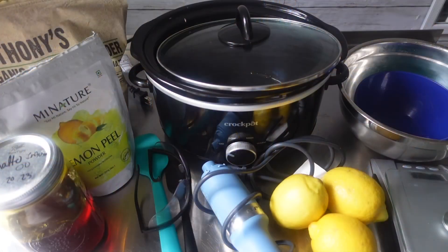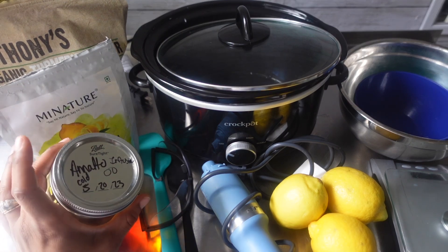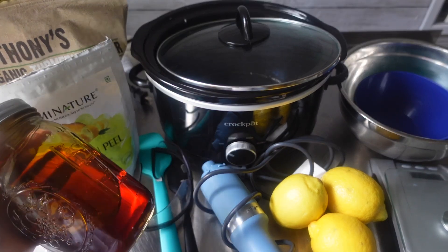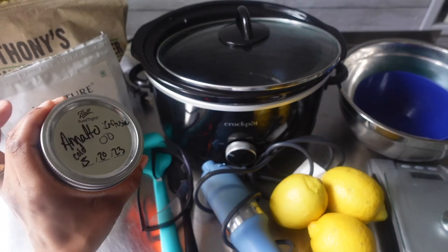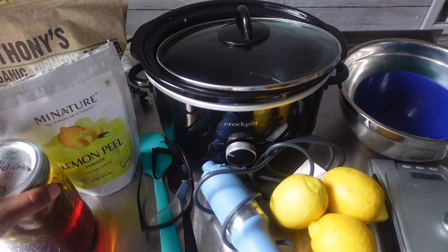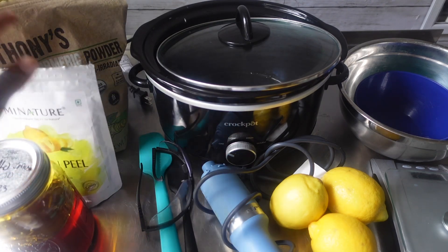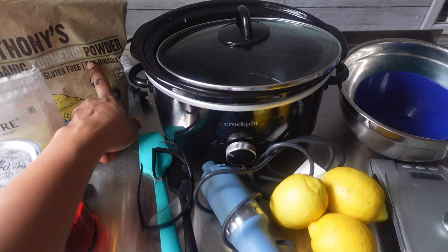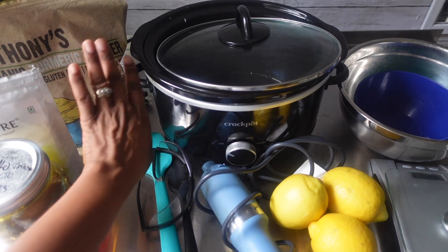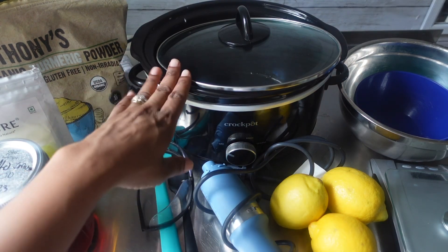As always, I like to show y'all everything that I will be working with for today. First up, we have some annatto seed powder that I have infused in olive oil. It's been infusing since May 20th of this year, so I'm pretty excited to try this out. We also have some lemon peel powder, and I think I'm going to add just a little bit of turmeric powder to this as well.